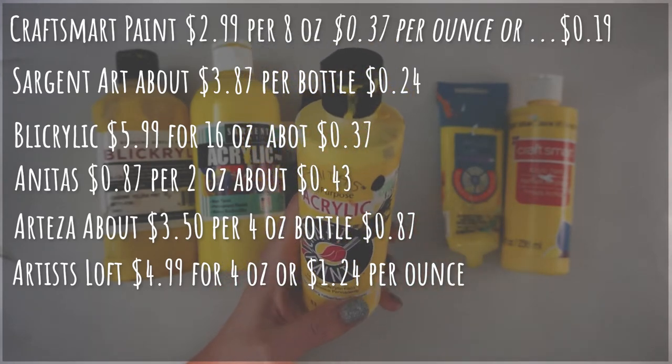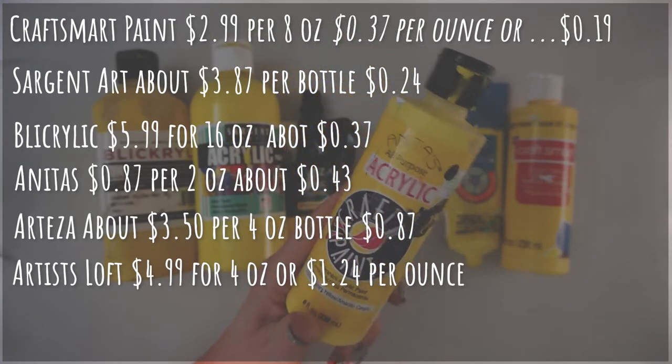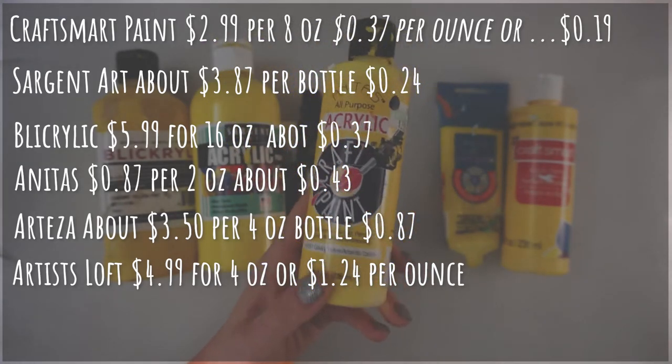Finally we have the Artist Loft student grade acrylic, which is $4.99 for four ounces, or about $1.24 per ounce. Again, this one you could probably also get on sale, which would bring that cost down quite a bit — maybe even a little bit less than the Arteza.